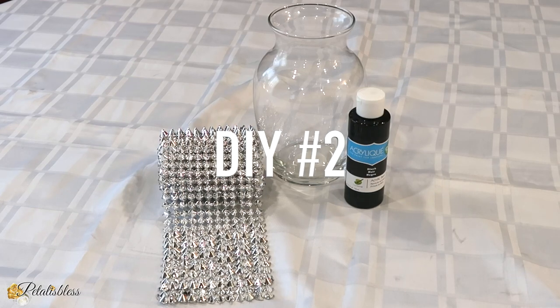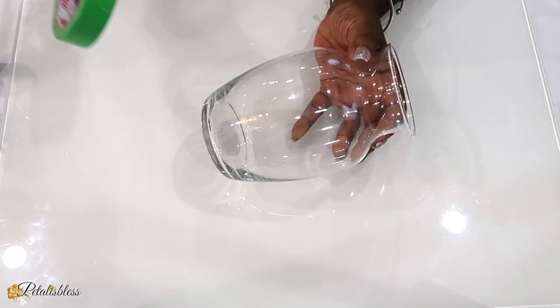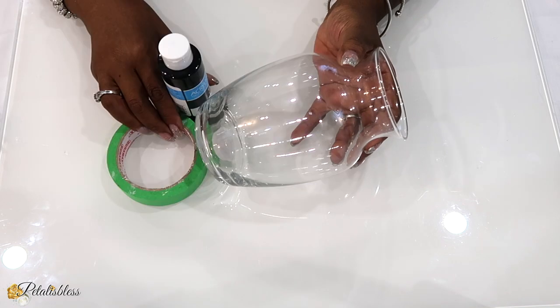And on to DIY number two. These are the items we're using. I have this vase from the Dollar Tree. I'll be using some painter's tape to tape off the vase, and I'll be using some black paint to paint it. Now I'm just going to get to painting the vase, let it dry, and I'll get back to you.